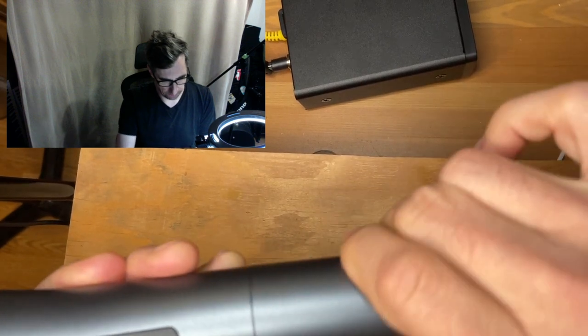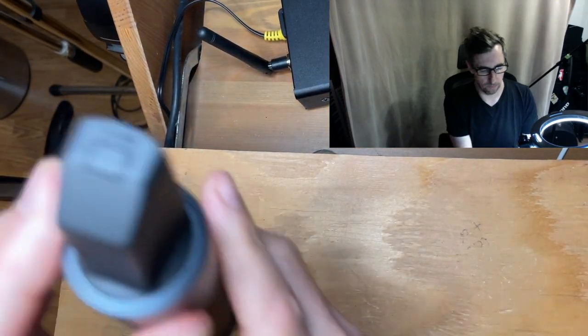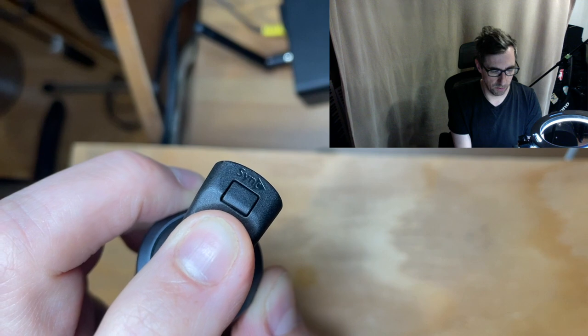The last feature on the microphone is the sync button. As I mentioned when looking at the front panel of the receiver, that's the sync button you push to synchronize the microphone to the receiver.